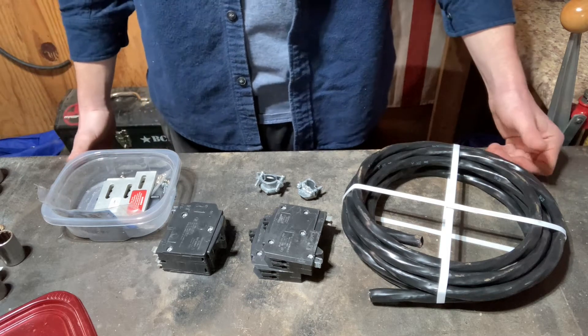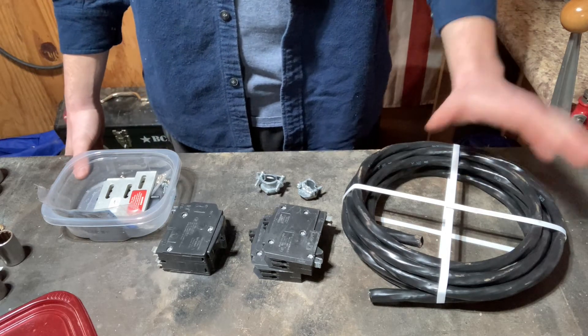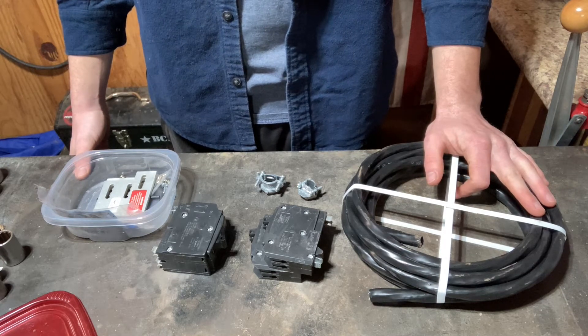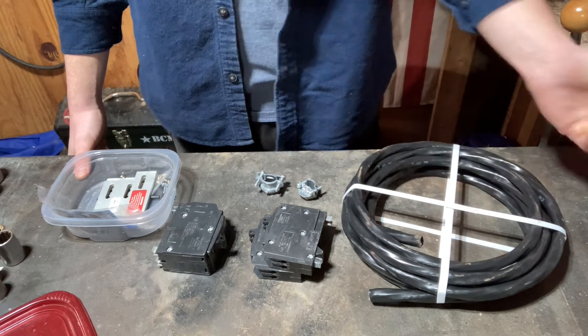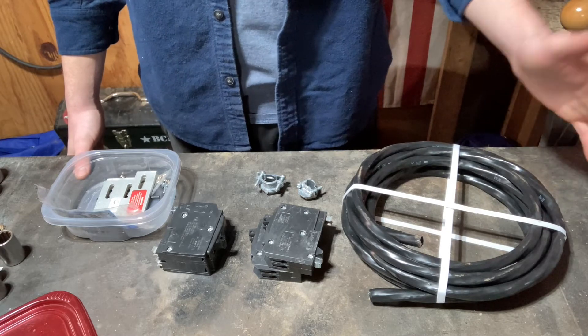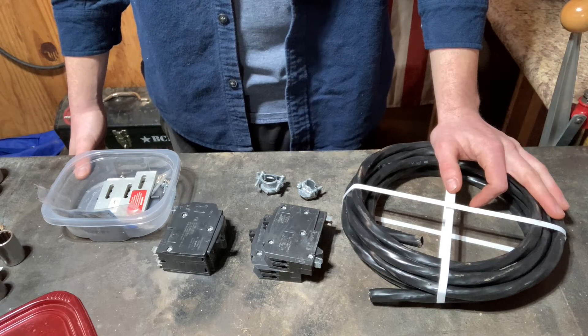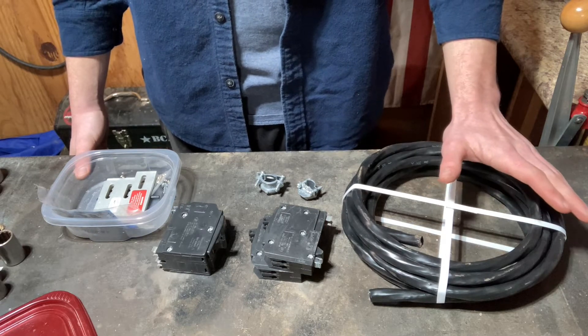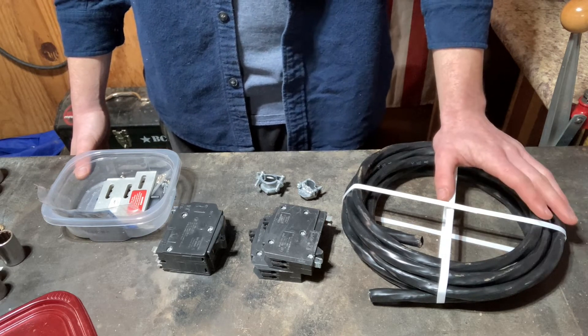Hey YouTube! Welcome back to another Midwest DIY video. Today we're going to be starting our generator install. Right now I back feed through my garage and I want to actually put a breaker in the house for the generator. I've got everything you need to get that started today. I'm going to do everything to get the breaker installed and get the wire run.